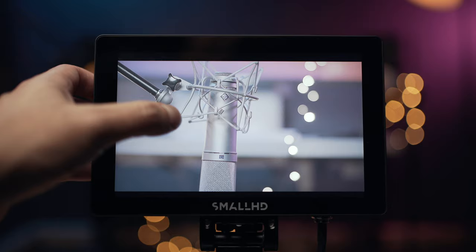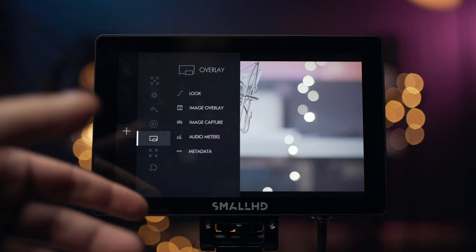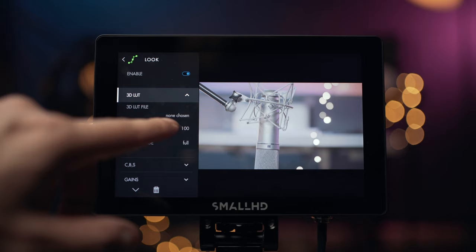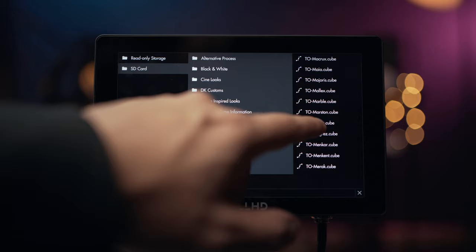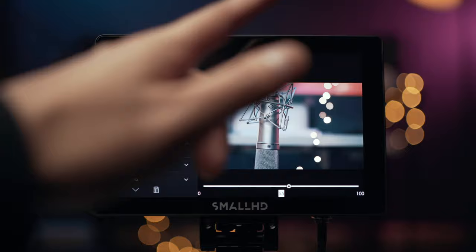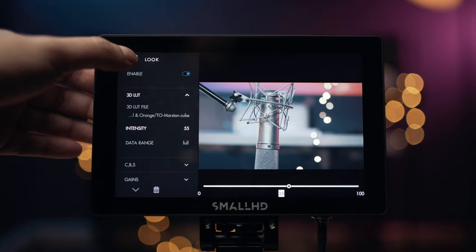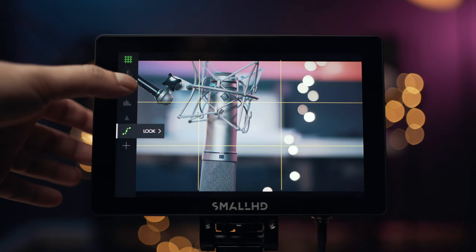The other thing you can do is you've got looks, image overlay, and audio meters. Let's have a look at the look tool — I've got an SD card installed on the top with my LUTs all installed. Let's choose a LUT, go to our SD card, and let's go to teal and orange — specifically Marston — because that's one I normally use. Here you can change the intensity, so I normally keep it at 70%. It's really going to help you get a good idea of what the image is going to look like, and you can easily just toggle it on and off. You can stack as many tools as you want on top of each other. It's really intuitive — you just do whatever works for your workflow.